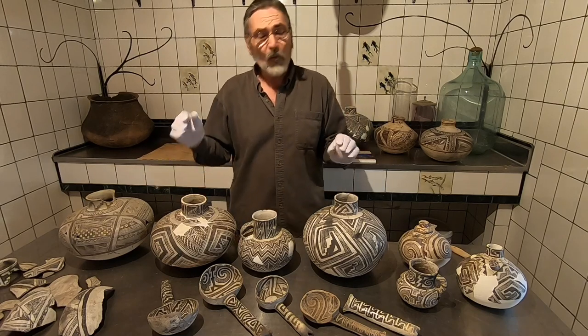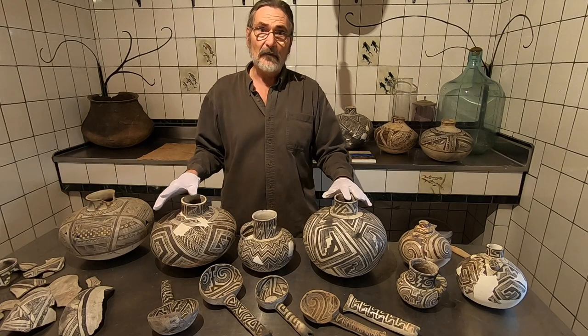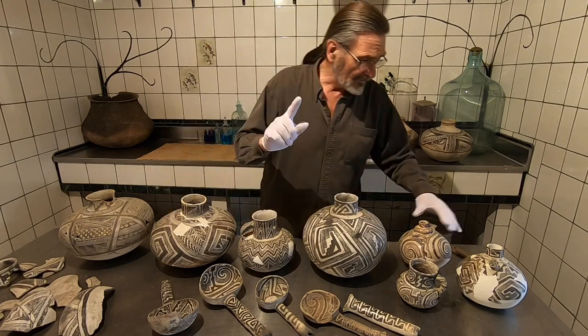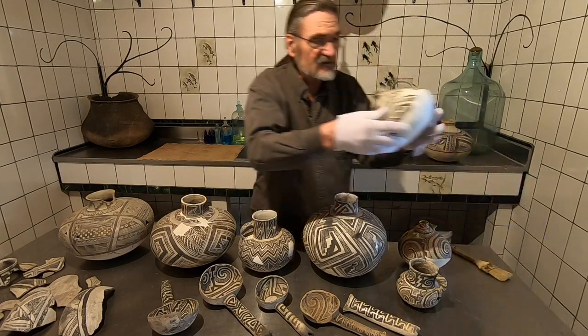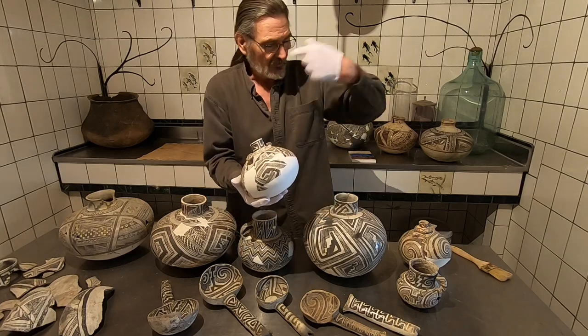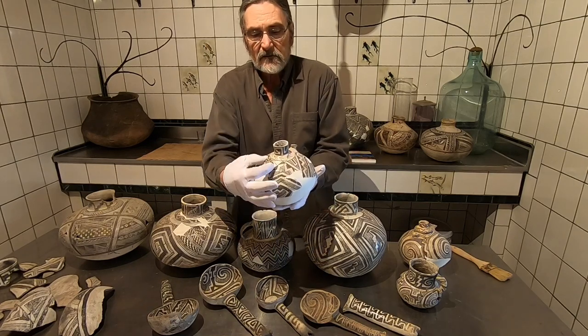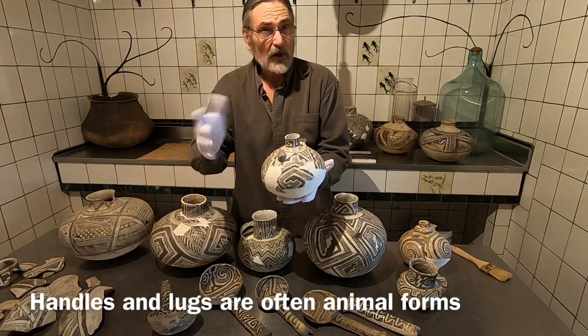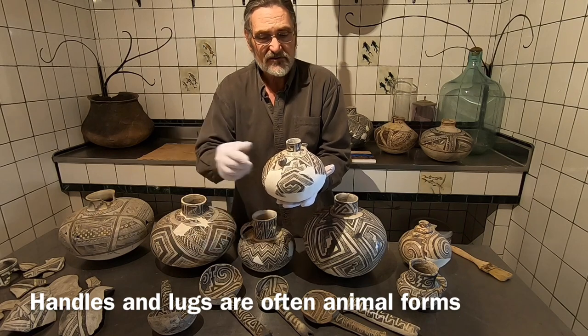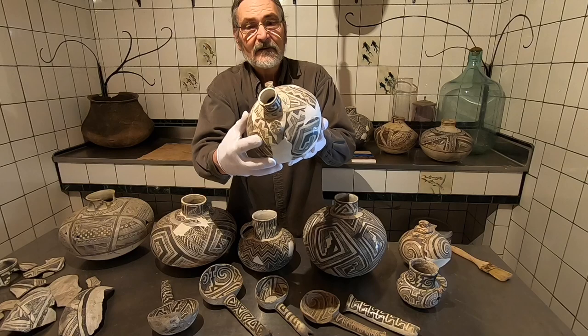There are a lot of physical form features that are very distinctive to the type. One is these lugs — this little canteen, just like a water bottle with a strap you carry out in the field. These lugs are very often little doggy effigies or bird effigies. This one has little bird tracks around the top of that little canteen.